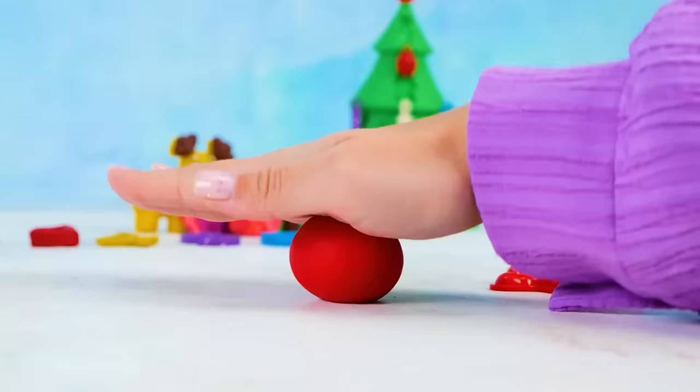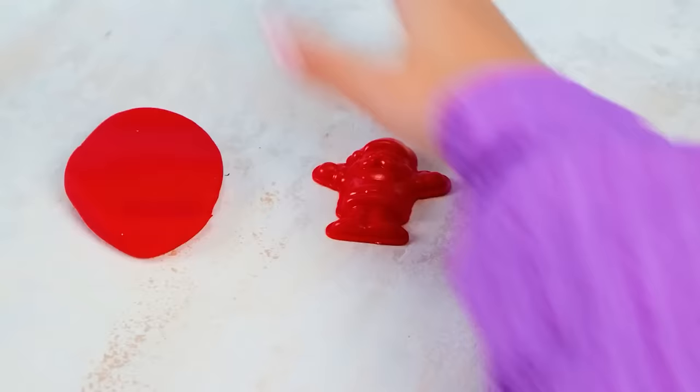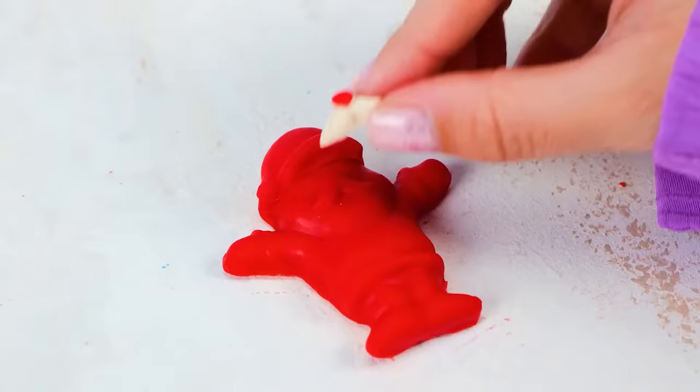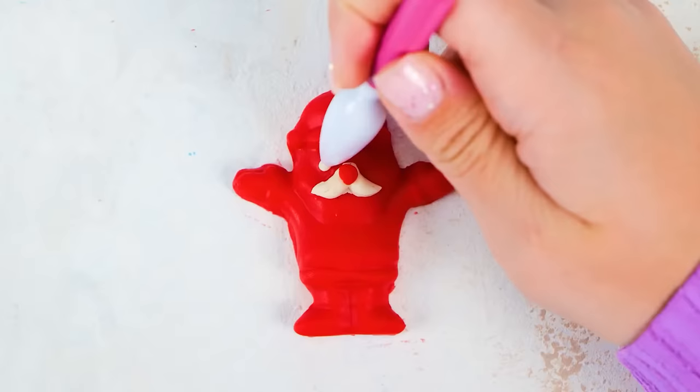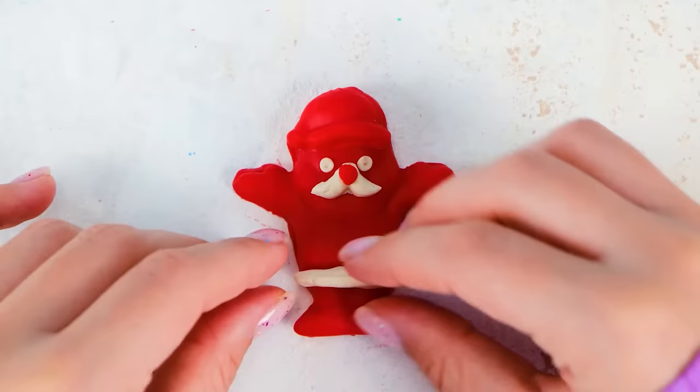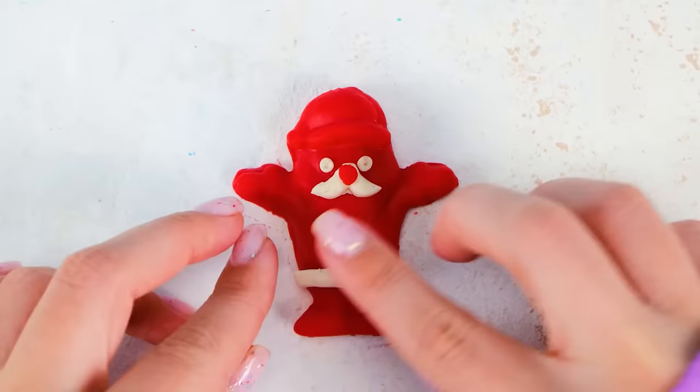We'll make him out of the red clay, of course! Come on, Santa — hop on! It's like Santa is making a snow angel, right? Awesome! But we are not finished yet — our Santa needs a face! Here comes his nose, with remarkable white mustache. I will also add a couple of eyes and even more white decor. There we go! Our little clay Santa wishes all of you a very merry Christmas!